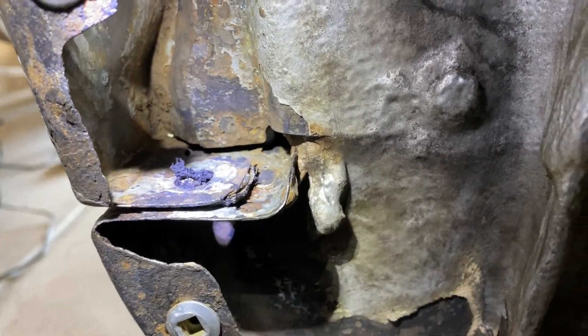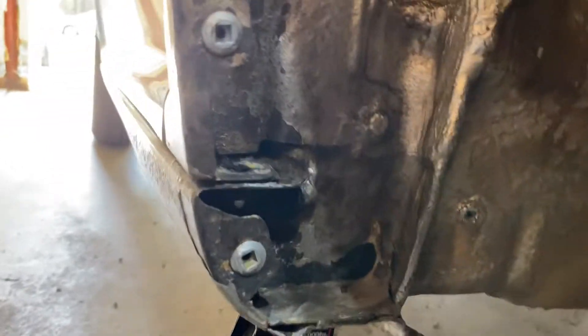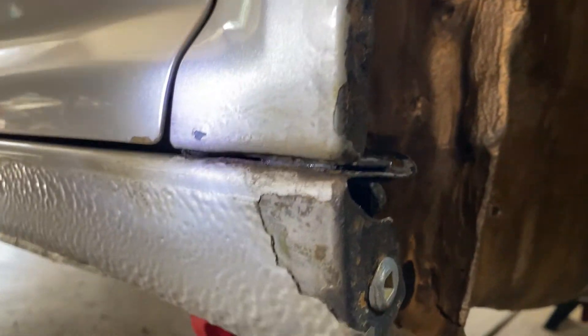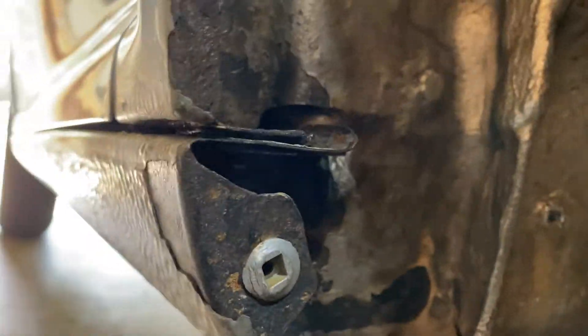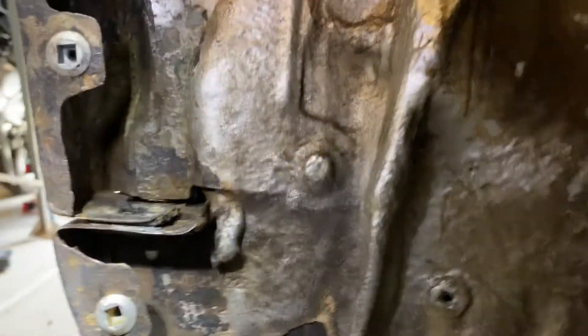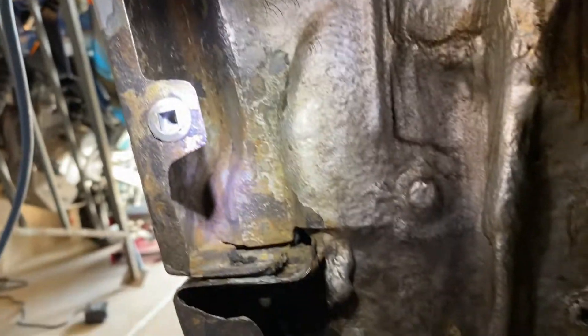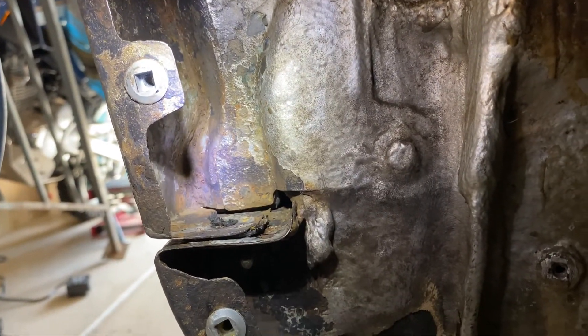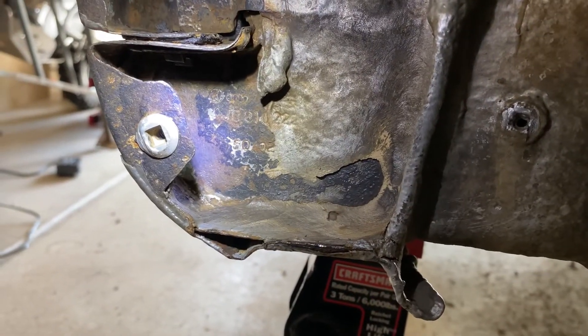We're just doing the best we can. This rust encapsulator I'm going to use — most rust inhibitors and encapsulators actually make a chemical bond with the rust and they really work well. I've used many different types and they all seem to work pretty well. Once we spray it on there you'll see it turn black, and hopefully it'll seal up this rust and it won't come back for many years.